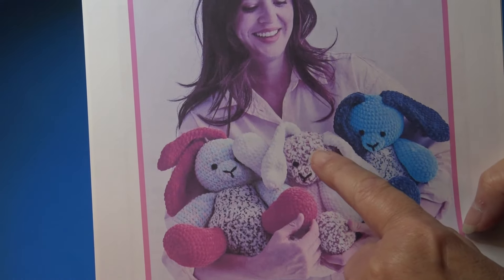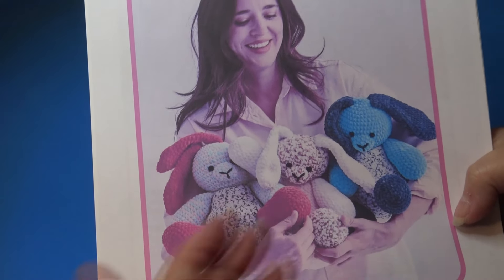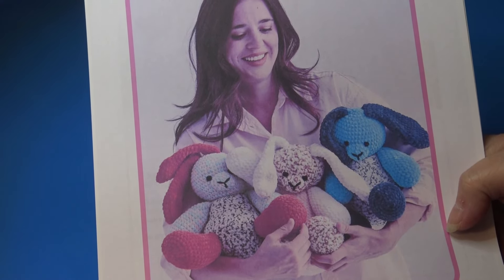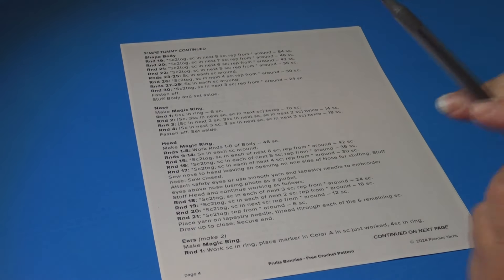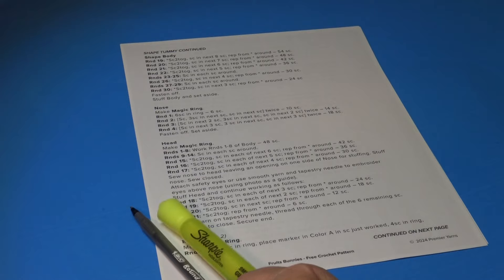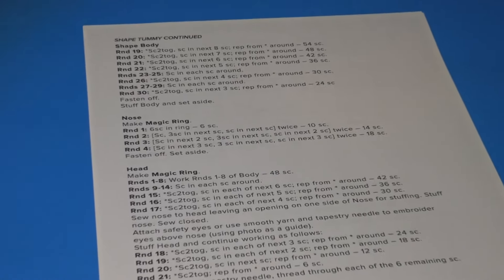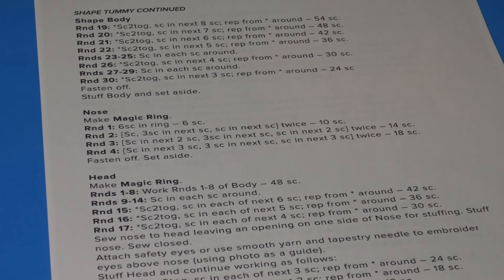For the banana bunny I'm using the multi-color yarn, but you can choose a solid color or whatever you wish for the head and nose. I suggest you get an ink pen or highlighter to mark off your rounds as we do them — it really helps to keep track of where you are in the pattern. Let's zoom up and look at the instructions. We are starting with the nose.